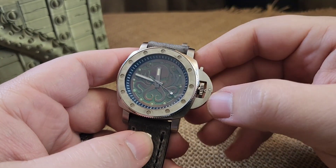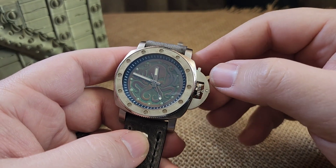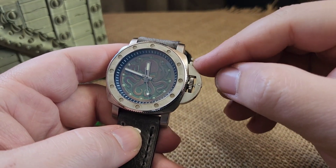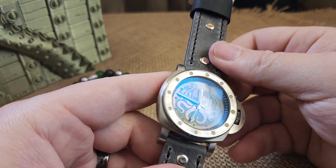The water resistance on these is only moderate — I wouldn't test it too much. It's not a screw down crown, so keep that in mind.